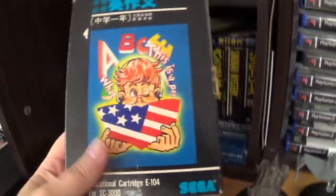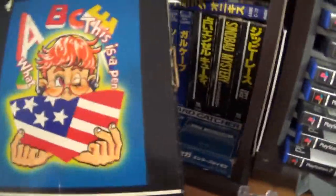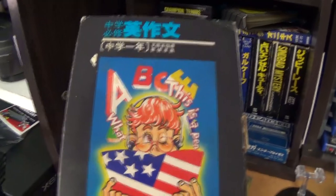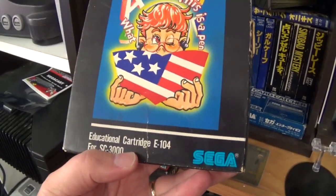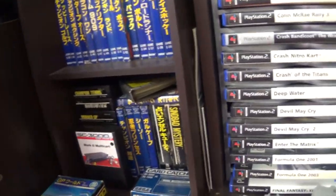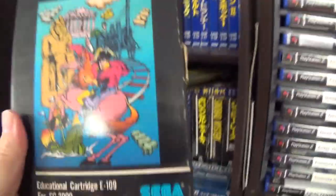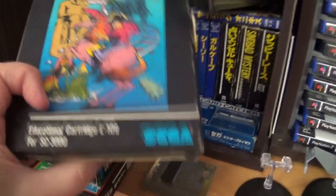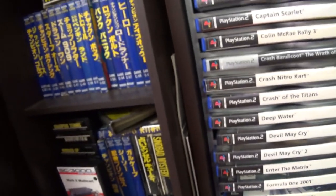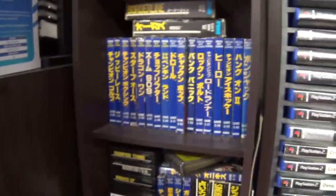We have the other Mahjong title, and then we have these two unusual ones — the educational titles. You really need the keyboard add-on for the SC-1000, as these were really intended for the SC-3000 in Japan. Obviously they are in Japanese so they are quite unplayable. I believe there may have been up to about 10 of these. This is number nine, with very simple graphics and just text with a little bit of graphics. This was number four — so yeah, there could be anywhere up to 10 of those.